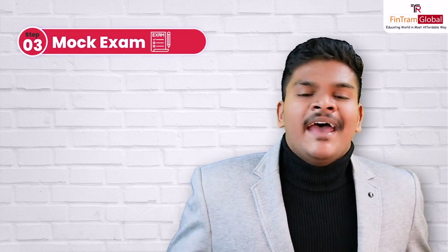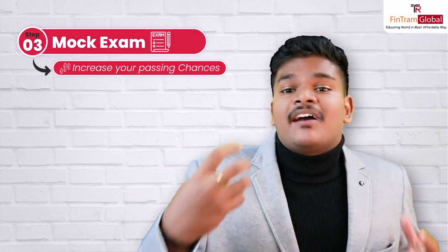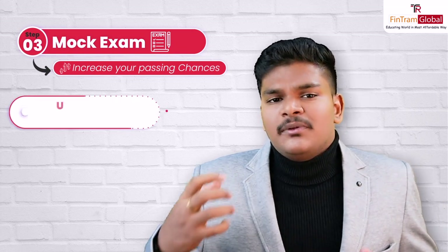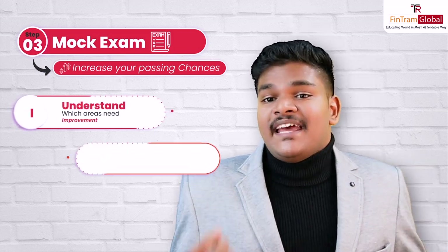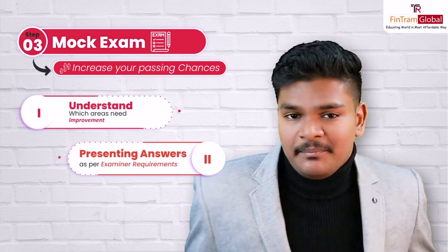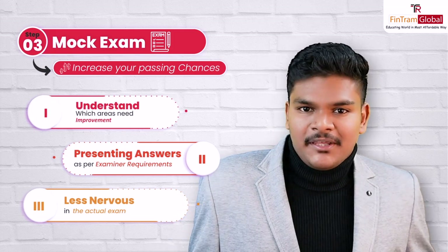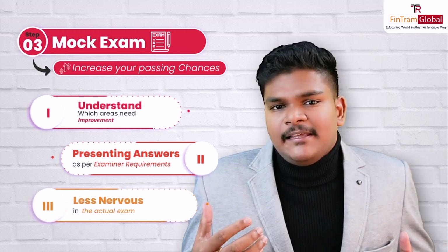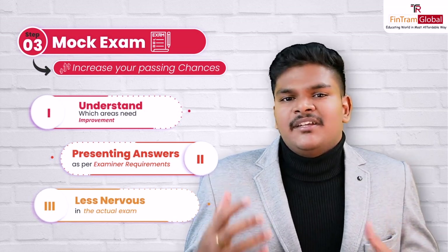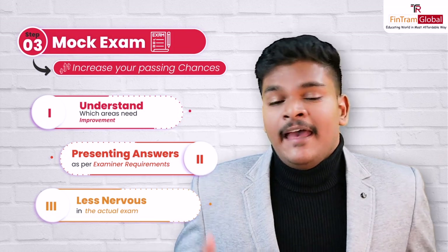Moving on to step three: do a mock exam. A mock exam, my dear friends, increases your chances of passing. When it comes to a mock exam, especially if you're getting feedback from expert tutors, you will understand the areas where you need to improve. You can understand whether you're presenting answers to the examiner as per their requirements. And of course, it enables you to write the actual exam in a less stressed manner — the amount of nervousness you have in the actual exam will be reduced. There are a lot of benefits to attempting a mock exam, and I highly recommend you attempt one before the actual exam.